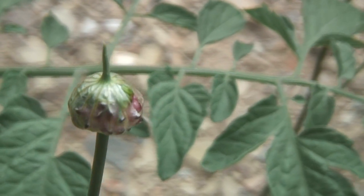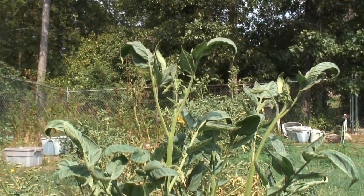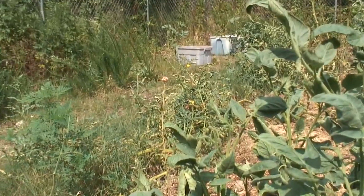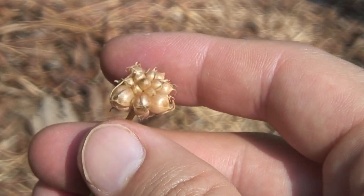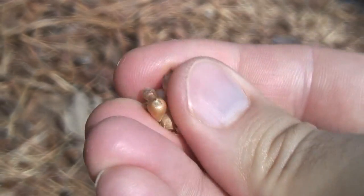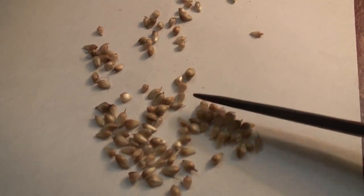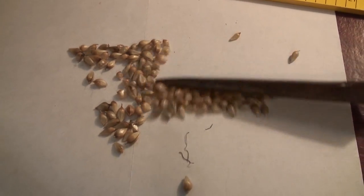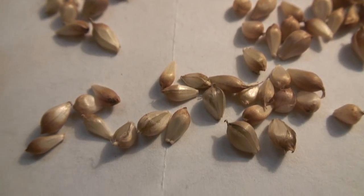Here is a wild onion blossom that is still closed and has not opened up yet. Next to this tomato plant we have a mature wild onion with the seeds on top. Here are the seeds on top — here is what the wild onion seeds look like when they are done growing and all dried up.